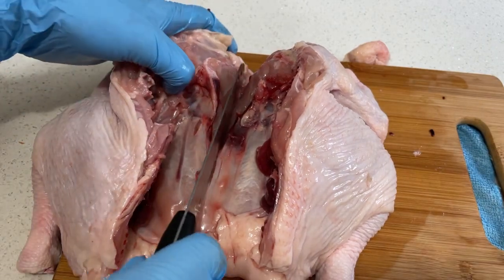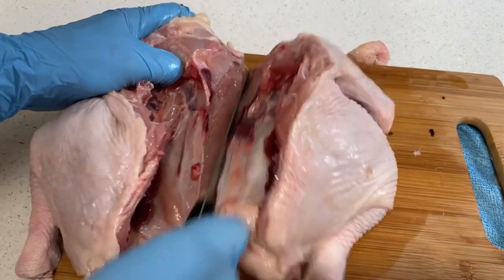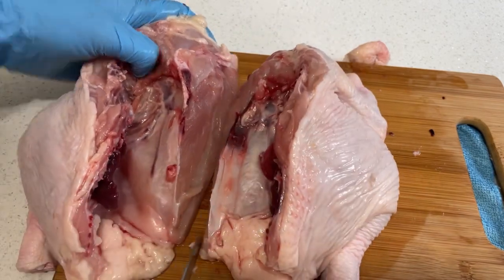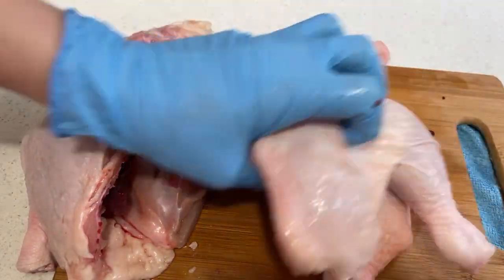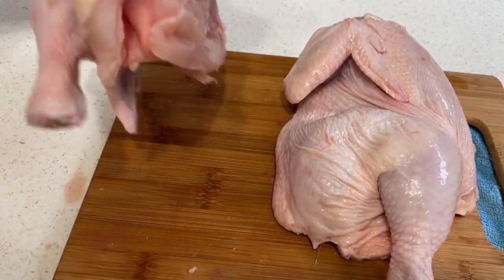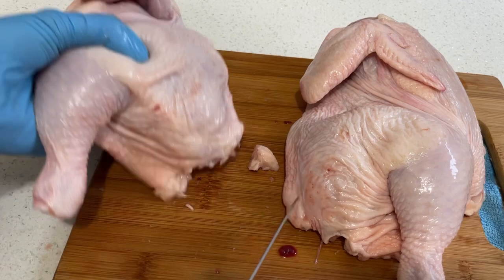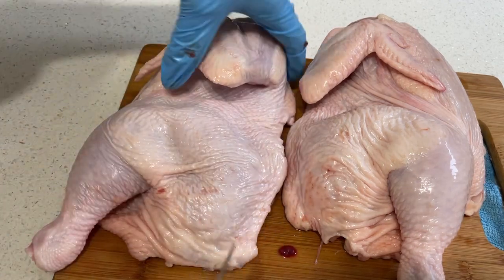So we start with cutting the chicken. Cut in half. Remove the backbone, and remove the unwanted parts.